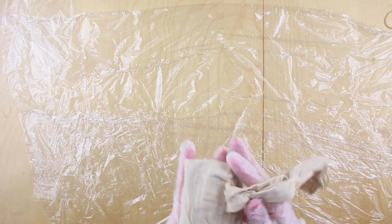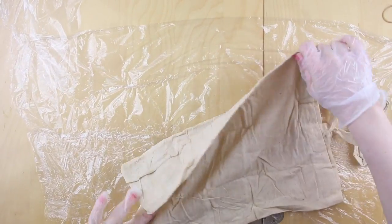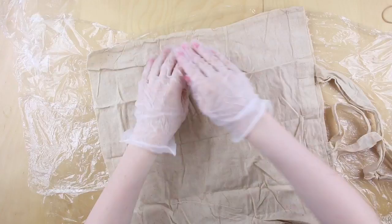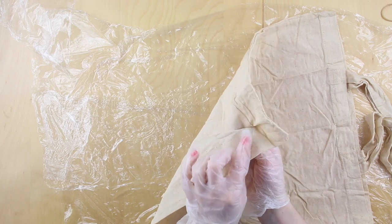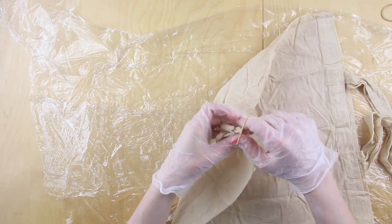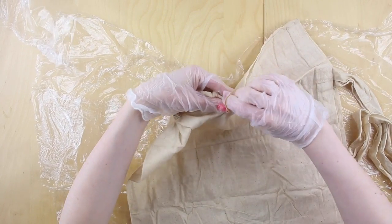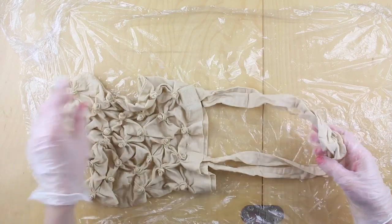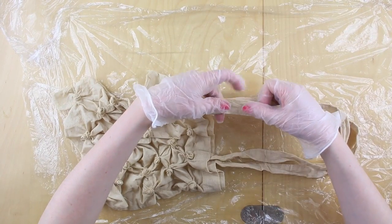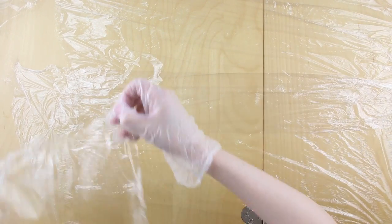I've done exactly the same thing with the tote bag — it has been in soda ash water for 30 minutes to prepare it. Keep your gloves on for all of this. I'm going to start pinching and making sure I'm capturing the fabric on the back of the bag as well as on the front, binding those as before. I'm spacing them out evenly across the bag and then down the length of it. I also want to do something with the handles, so I'm going to pinch those together and pop some elastic bands around those. Take out a piece of cling film to wrap it in afterwards.